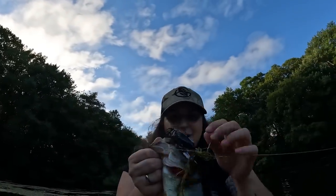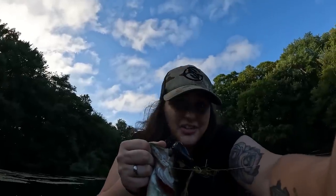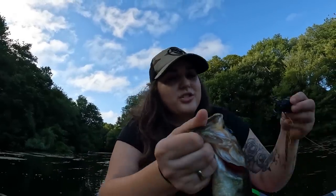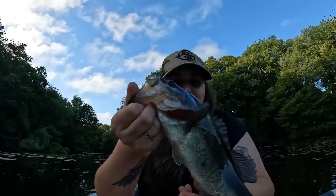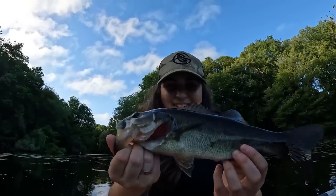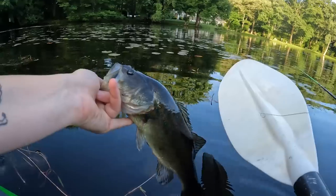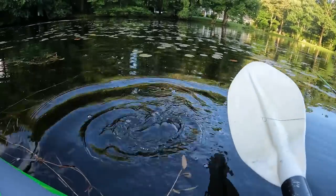That's probably roughly the size of all the fish we've been missing because look — he also barely got it. They're just short striking everything I'm throwing. I'll take it! First fish in our inflatable kayak, starting off the summer right. Little squirt, little frog eater.